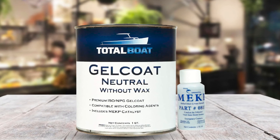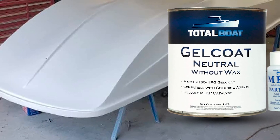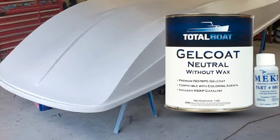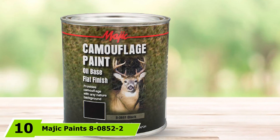You can also use this product after filler and sanding. When applying, a brush, spray gun, or roller can be utilized. The formula will have wide coverage as it's non-sagging and viscous. Once the paint is cured, it can be sanded, polished, and buffed.